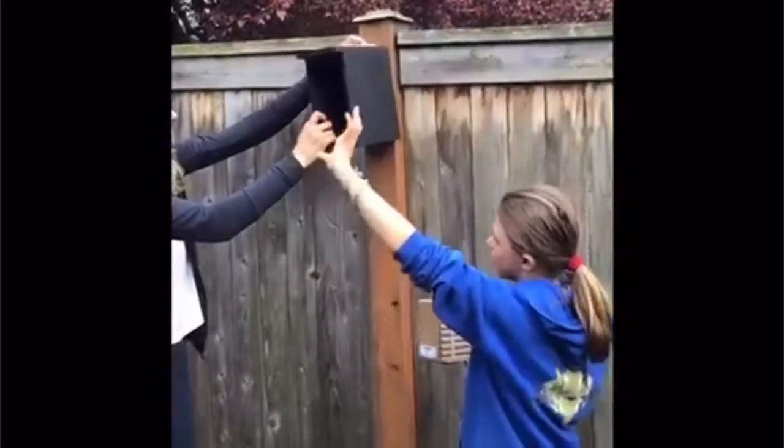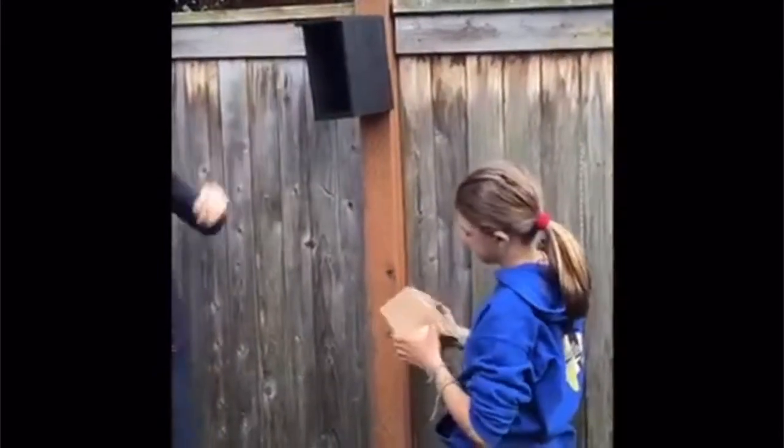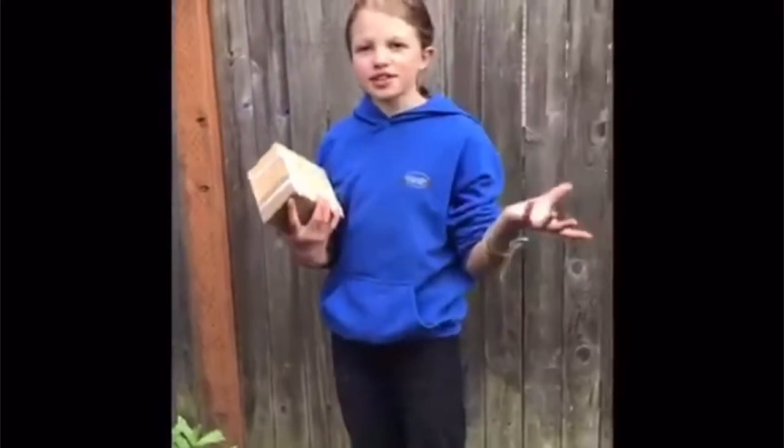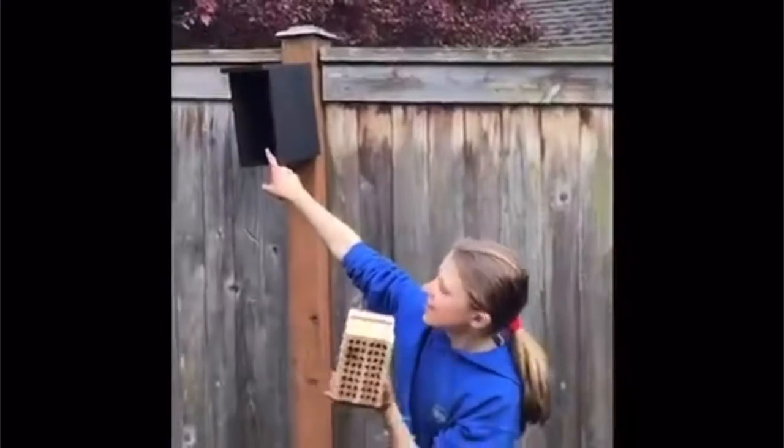Yeah! Your screw is not straight. Want to see the bee? Don't bite it. And our next step, our third step, is to put this inside of that.